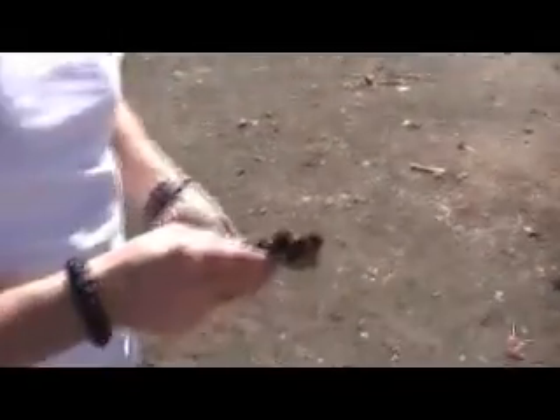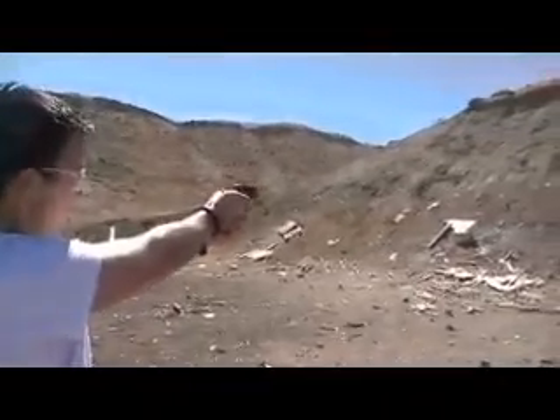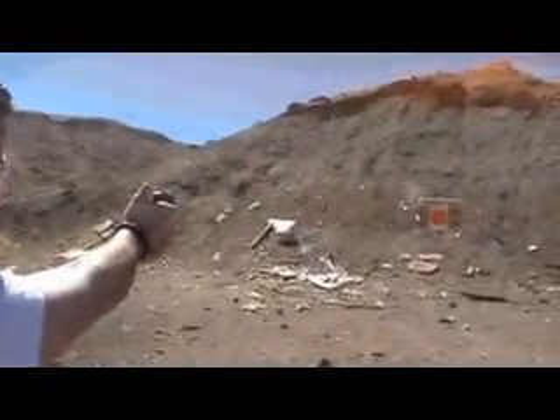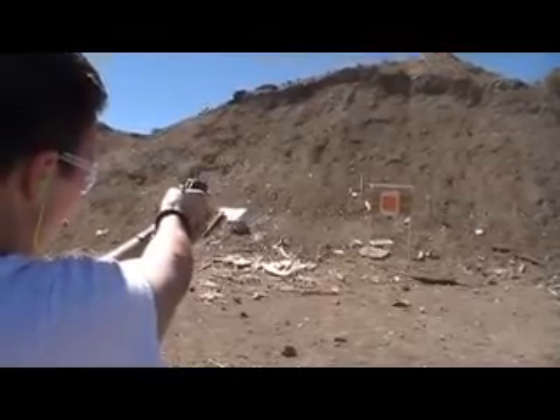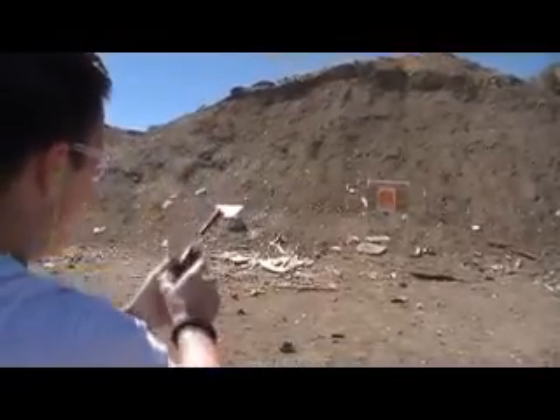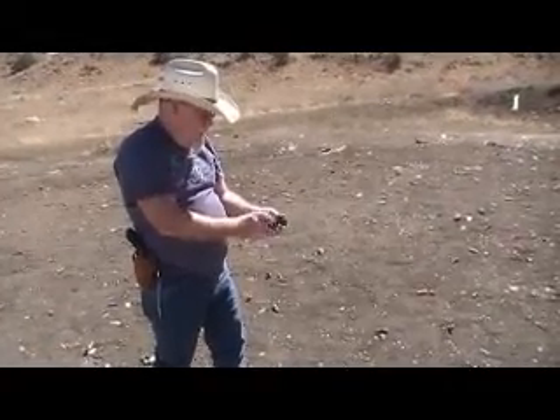Get those out of there. Half cock. Those suckers are loud too, ain't they? I've got two more rounds of 38 special in here.